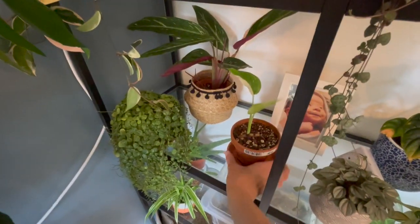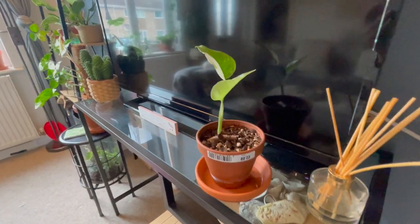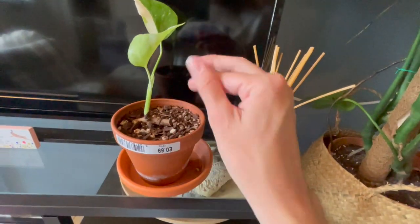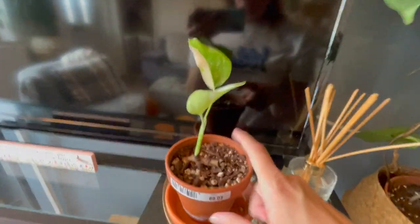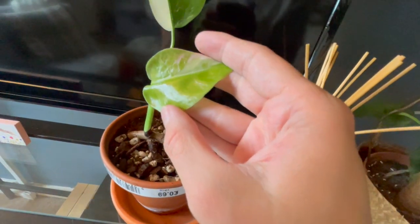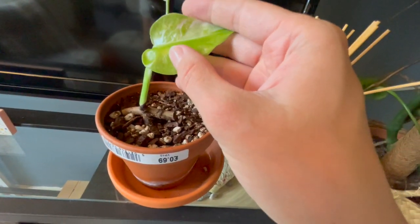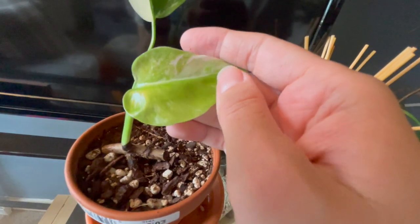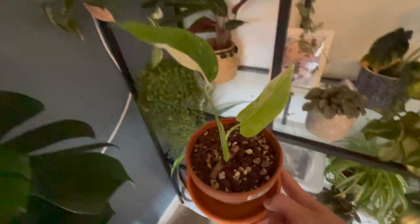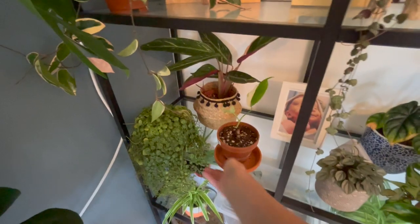Now we come on to my variegated Monstera. This is the one where I took a cutting off my other one — I literally took this little cutting, potted it up, and this beautiful leaf was the first one out with really nice variegation. Now this is the newest leaf to come out, and I'm waiting for it to harden off — you should actually be able to see some nice variegation on there when it does. It looks really good, and it seems to be enjoying the position there underneath the grow light.